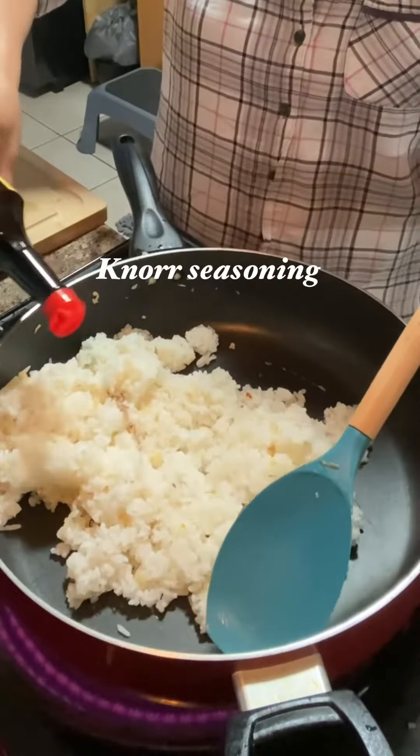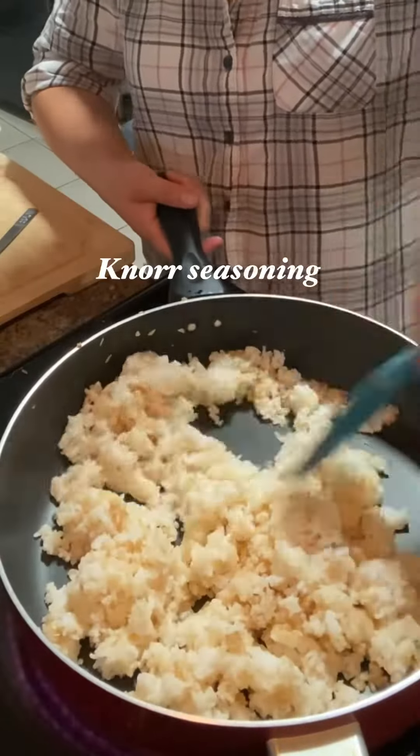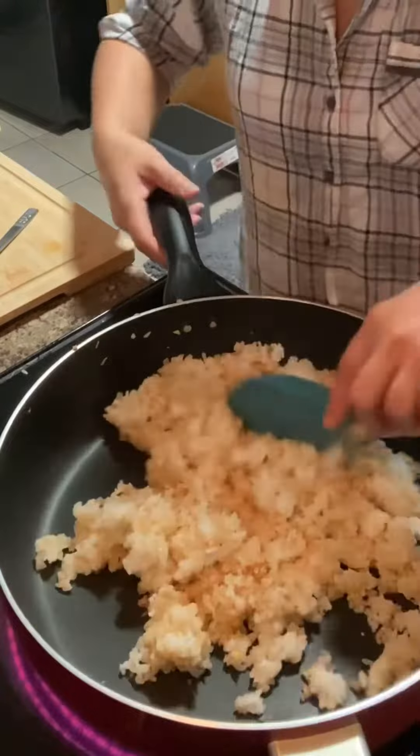We'll put some more seasoning. It's done guys, we're done with brunch.